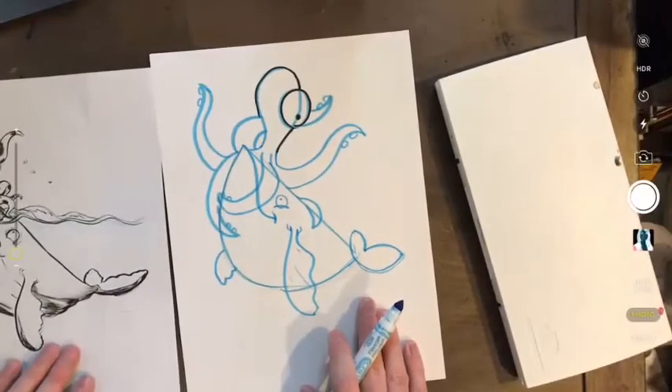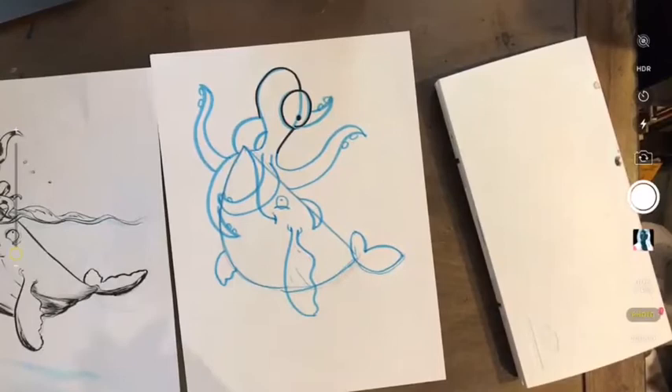I have a hard time just making it up as I go along and talking. I can make up a drawing, but I can't do it and speak at the same time.